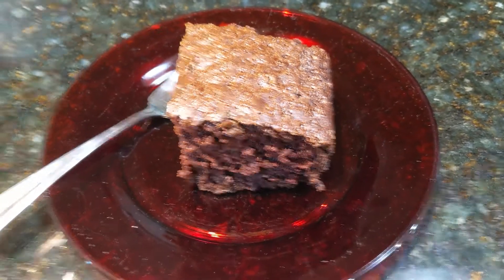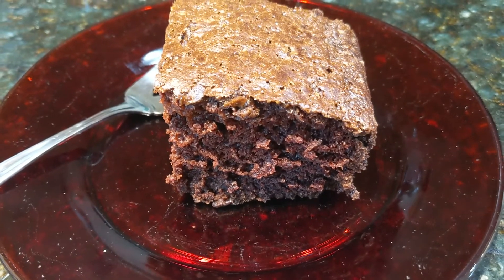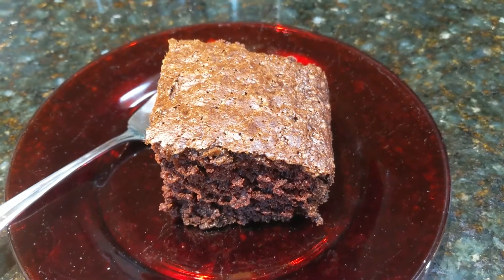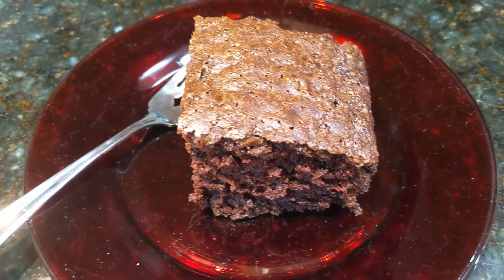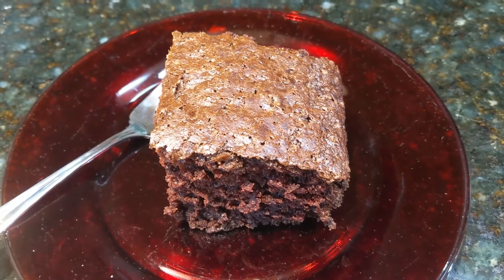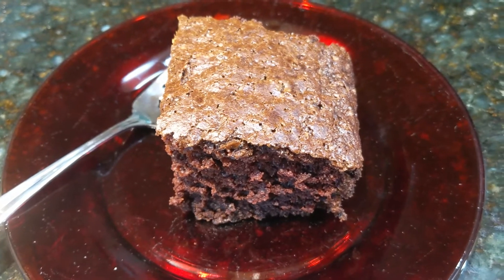Here is our finished cake. As you can see it's got a nice light texture. It rises very nicely and it has a great chocolate flavor. You can top this with frosting, or even just a dusting of powdered sugar if you like. You could put some berries or other fruit with it — it's just a really nice, delicious cake.